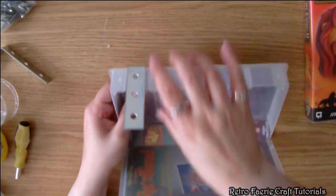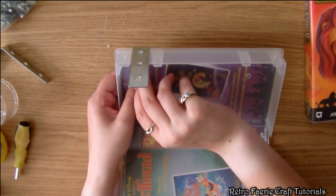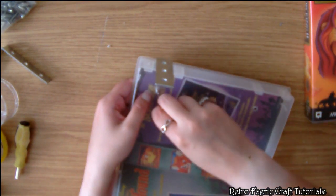I've opened it up and then I'm just going to get the nut and screw it on top as tight as it will go. This is going to hold it firmly in place and it shouldn't come out.